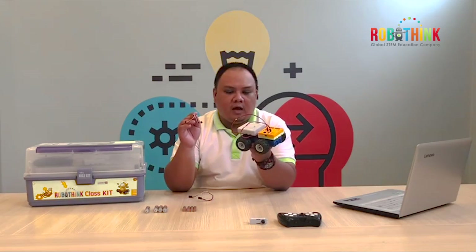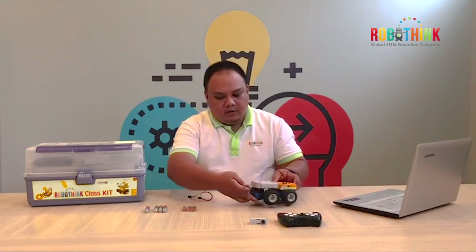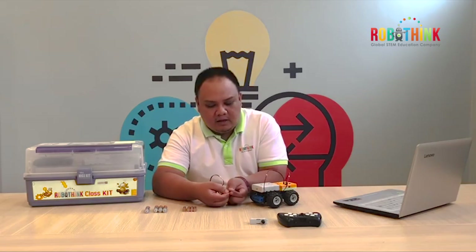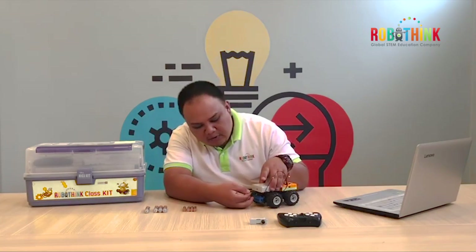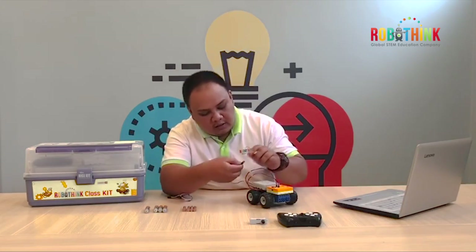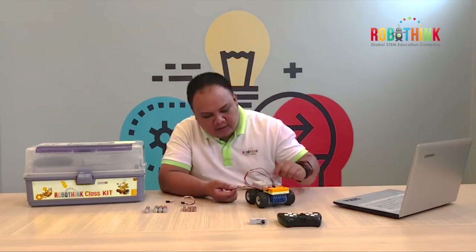So now we need to connect our battery pack to the mainboard. We are going to use the 3-pin cable. Make sure the battery and the cable — as you can see, we have three different colors: on the left the white one, in the middle the red, and on the right is the black one. Always remember: left is always white color for the battery pack. The same on the mainboard — you need to connect the left white color on the battery pack. So you should have something like this.